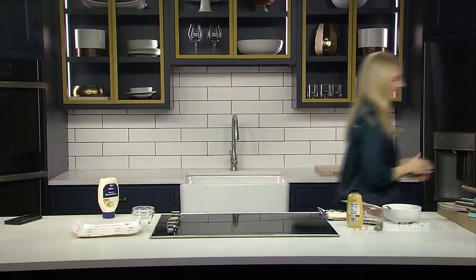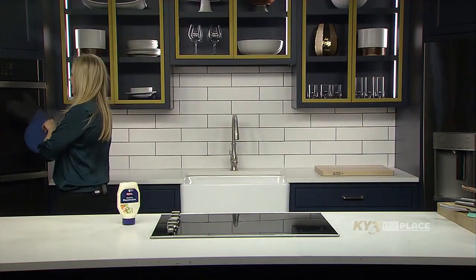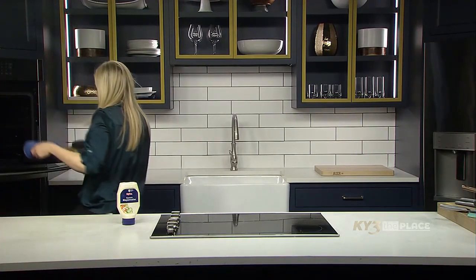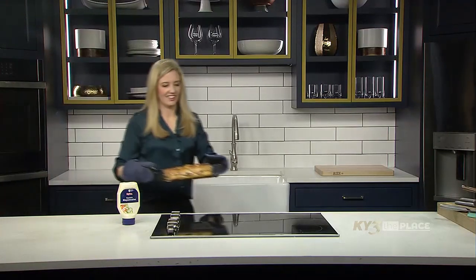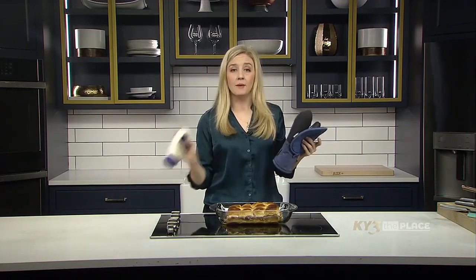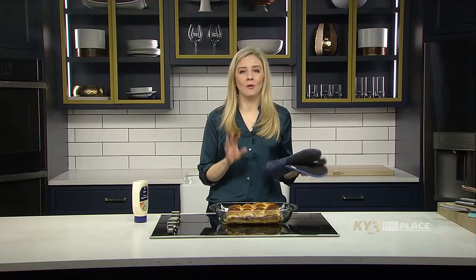It sounds like they are ready, so let's go ahead and pop these out of the oven — they look delicious! Once they have cooled off a little bit, you can take your mayonnaise and put a little bit on top of each one so they have a little bit more zing to the flavor.